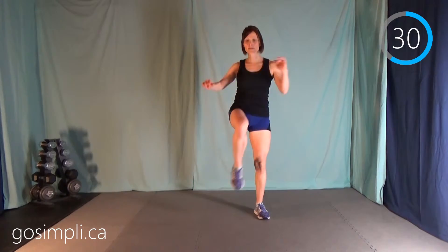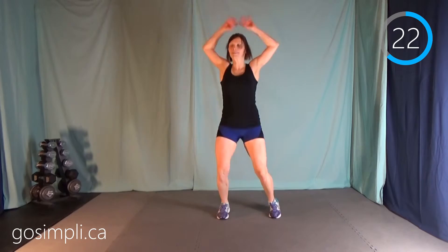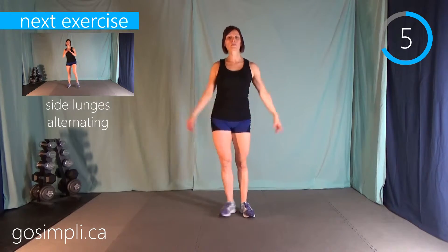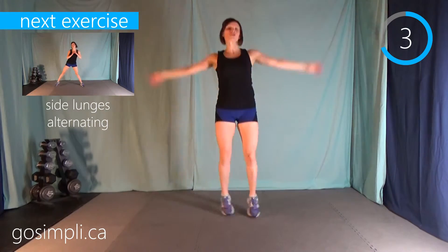Next up is jumping jacks. You've probably seen jumping jacks before — your kids probably do them, or you did them when you were a kid. You don't want any noodley arms — nice and strong, abs are tight, bum is tight. Again, if you're told you shouldn't be jumping, then you can step out to the side. Just because you can't jump doesn't mean you shouldn't be exercising.